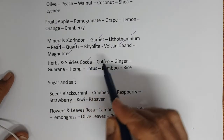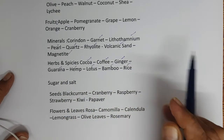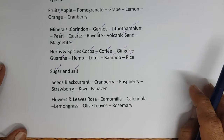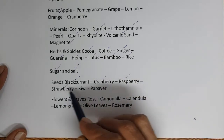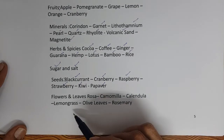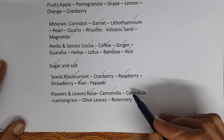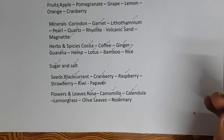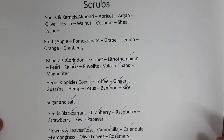Herbs and spices used as scrubs include cocoa, coffee, ginger, guarana, hemp, lotus, bamboo, and rice. Sugar and salt are also used. Seeds include blackcurrant, cranberry, raspberry, strawberry, kiwi, and papaver seeds. Flowers and leaves include rosa, chamomilla, calendula, lemongrass, olive leaves, and rosemary. These are examples of scrubs generally used.